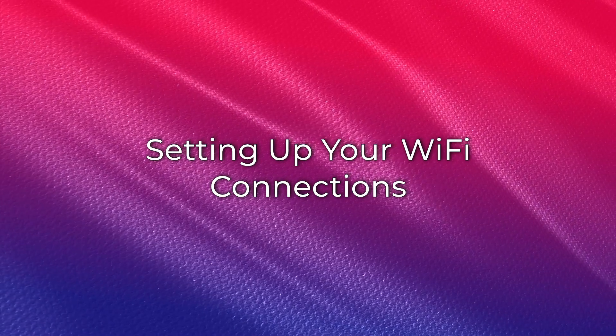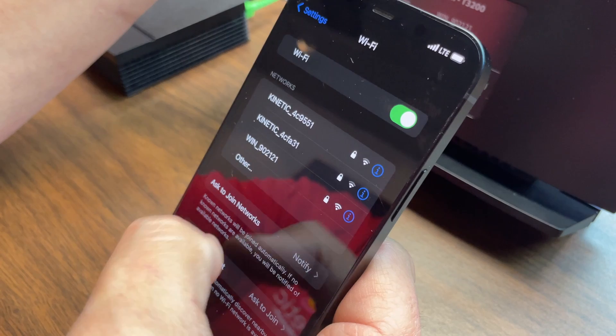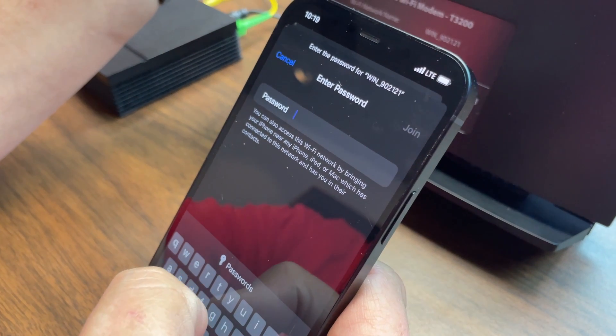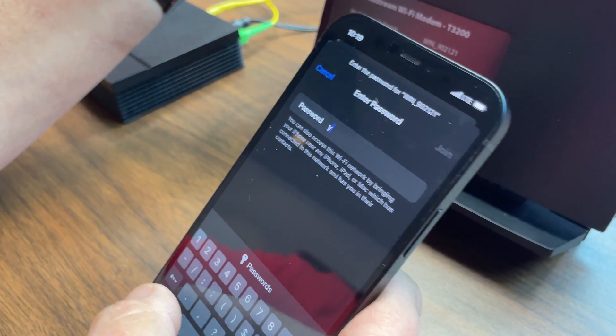Follow these steps to connect a device to your gateway. Locate the SSID and password on the sticker on your router. For the T3200, this should be on the side of the gateway with the label of the lights. You may now use this information to connect your personal devices to your Wi-Fi. Please follow your device manufacturer's instructions for joining the Wi-Fi network.